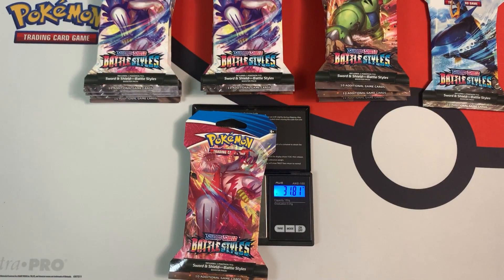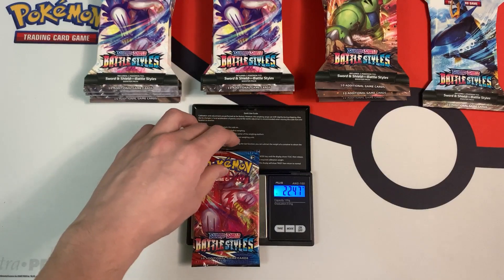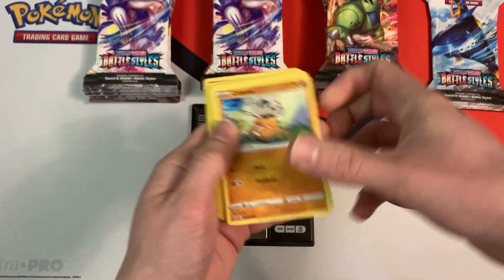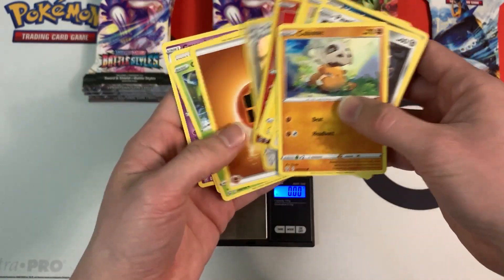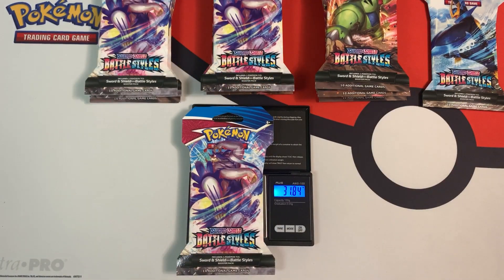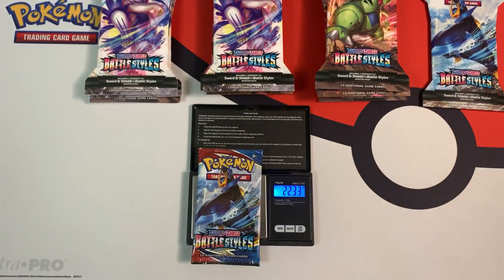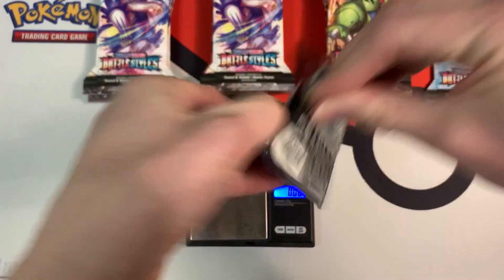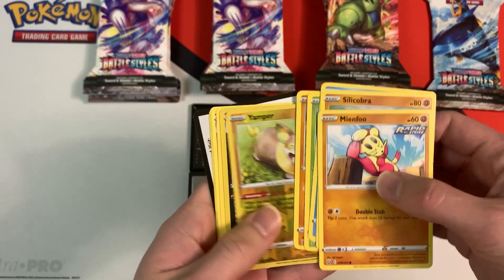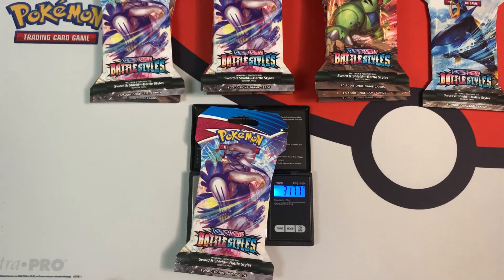This next one weighs in at 31.81 grams — a little bit heavier. The booster pack is 22.47 grams. White coat card — but they're holo with the energy upside down, so I'm just hunting for ultra rares. Next pack weighs in at 31.86 grams — maybe this should have been in a heavier category. 22.53 grams. I see a white coat card — and another holo Houndoom. So I'm getting a bunch of holos but no ultra rares so far.